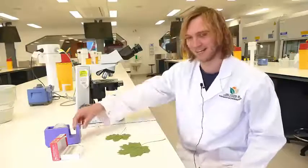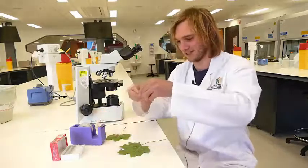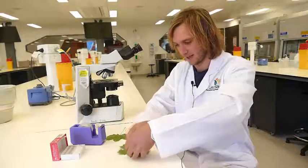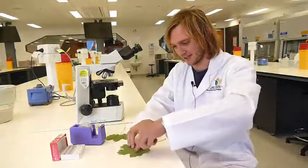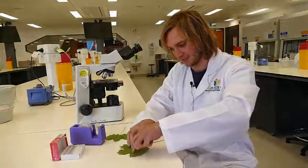Once the nail polish is dry, take a small section of sticky tape and press it down firmly over the leaf where the nail polish has been applied.